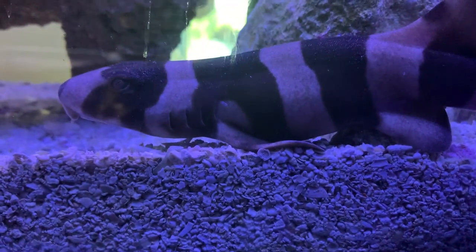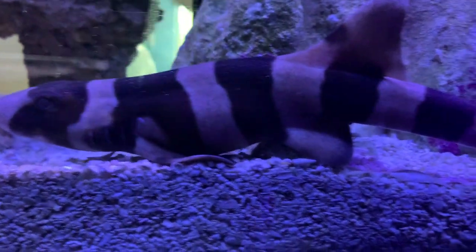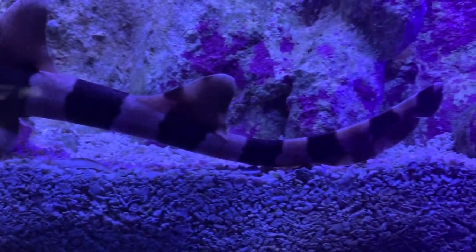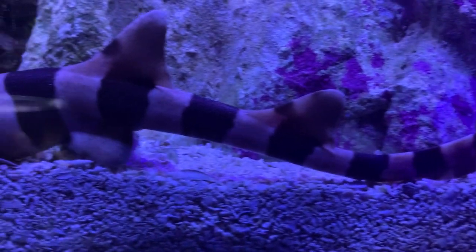Hey everybody, it's Brock and we got a brand new episode of All About Hope. Hope everyone had a happy new year. We got something special today — you ever wanted to take care of a shark? Today we're going to be talking about one of the most common sharks seen in the saltwater hobby: the banded bamboo cat shark.